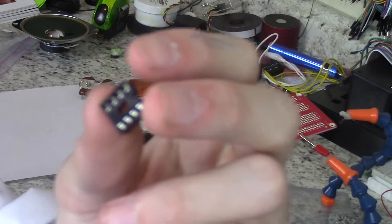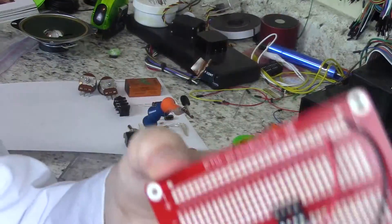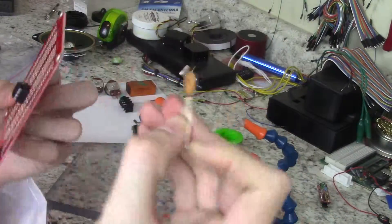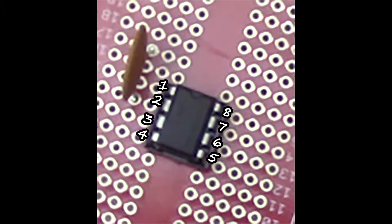First things first, solder the 8-pin DIP socket onto a breadboard. Then take a 9-volt battery connector and solder it to a positive and negative line. Next, connect a 0.01 MF capacitor to pin 2 and an unused row. For reference, these are the numbers of each pin.